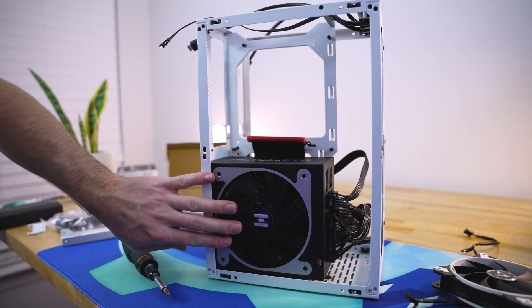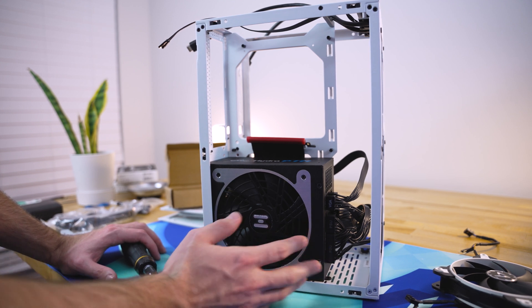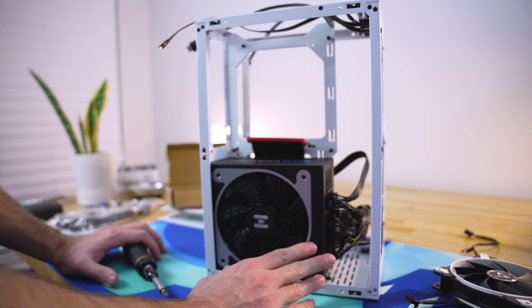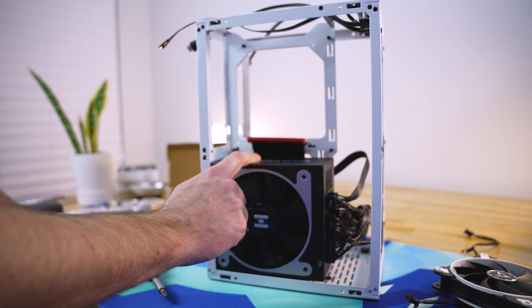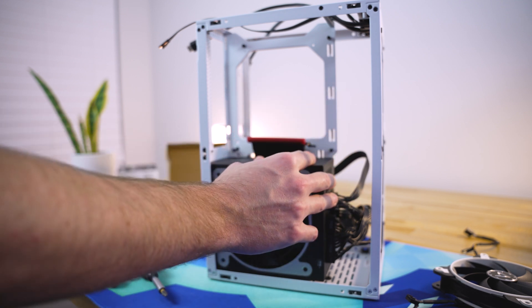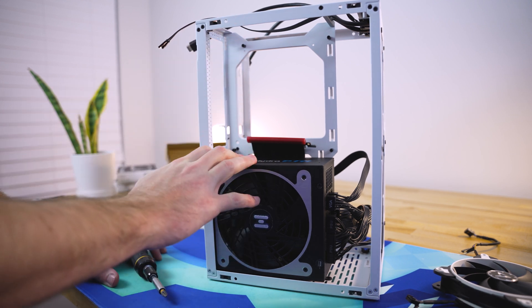I've got the PSU installed, and with a full-size ATX layout it fills up the space pretty well, but you can fit it, which is nice. Now, if you were going to put a radiator over here for liquid cooling, it would be a little bit tight and would push up against these cables. So I would highly recommend doing an air cooler and the ATX power supply. However, if you were doing an SFX power supply, then you would be able to fit your 240mm radiator with the fans included. I will be using air cooling with the NH-L12S from Noctua, which is what we'll move on to next.